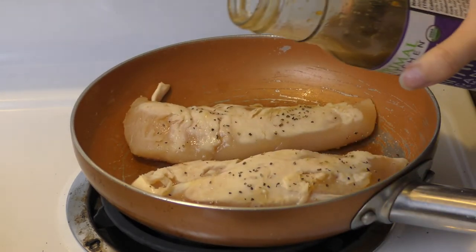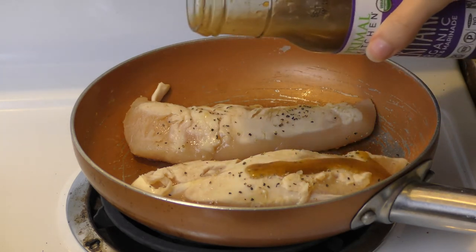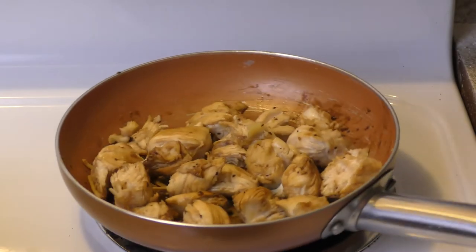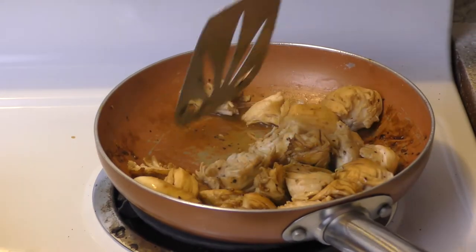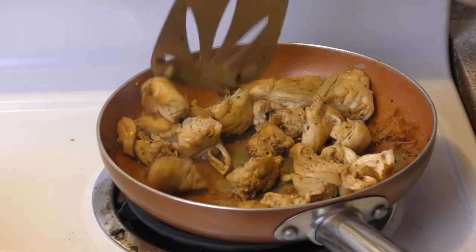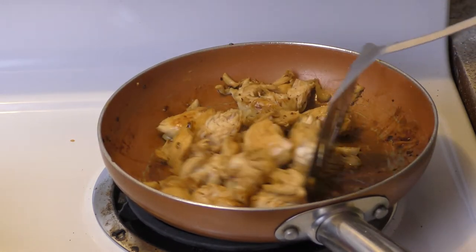After that, you can just continue to cook your chicken normally. Flip it over a few times, then go ahead and cut them into little slices so the insides can really be cooked. By the time you're done, the teriyaki is going to be so deeply soaked inside the chicken it's going to taste really amazing. You're going to be very glad you cooked it with the teriyaki because it's really going to enhance the flavor.